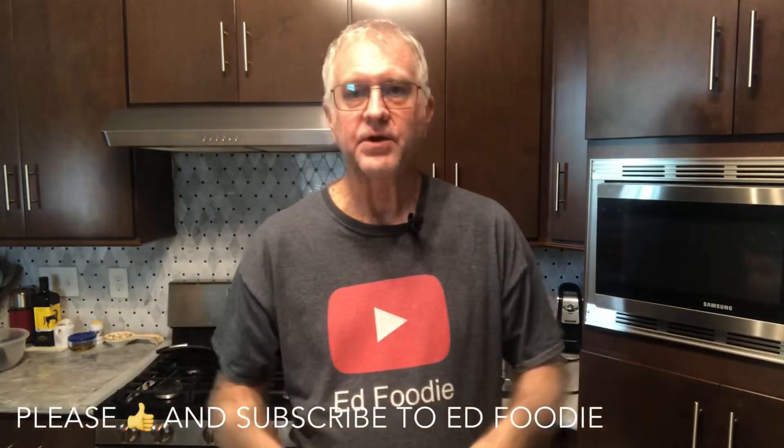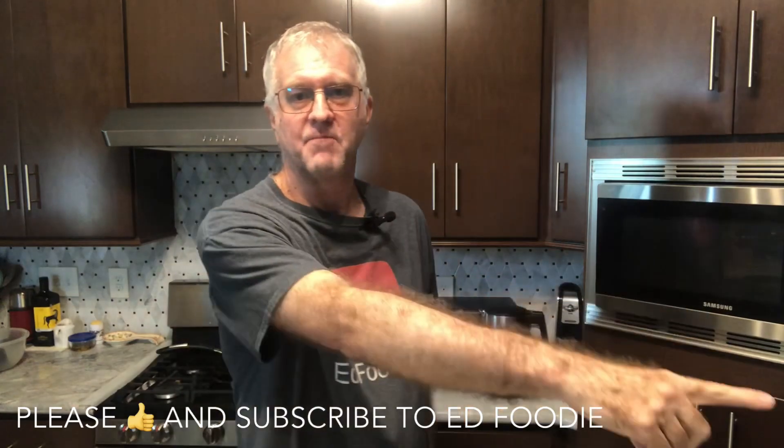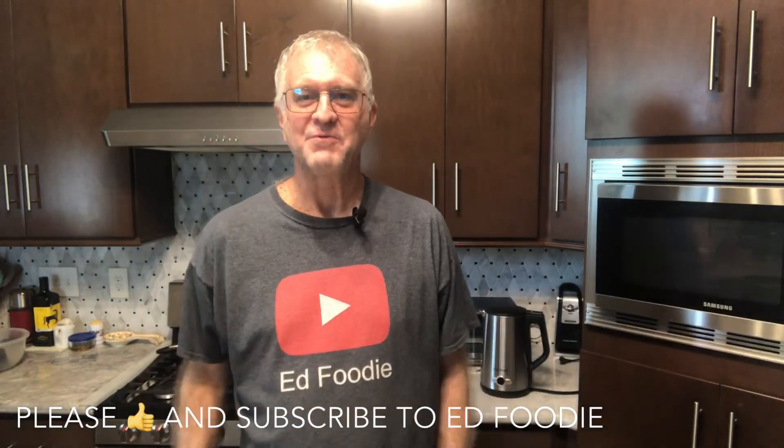If you liked the video, give me a thumbs up. Please subscribe to Ed Foodie right over there. Thank you for watching.